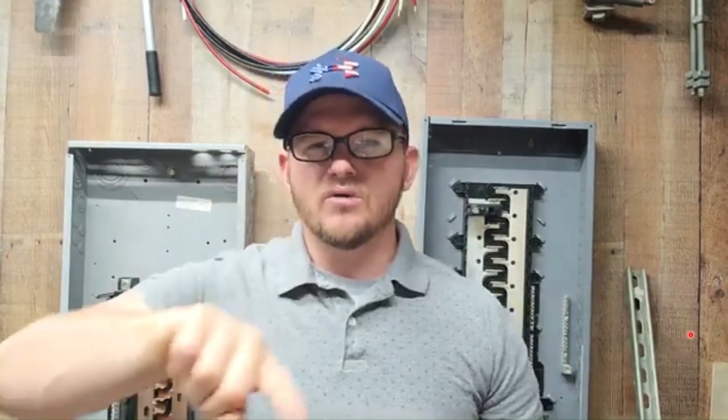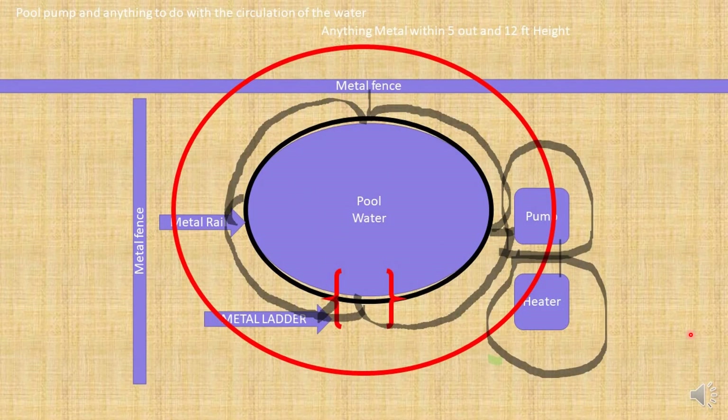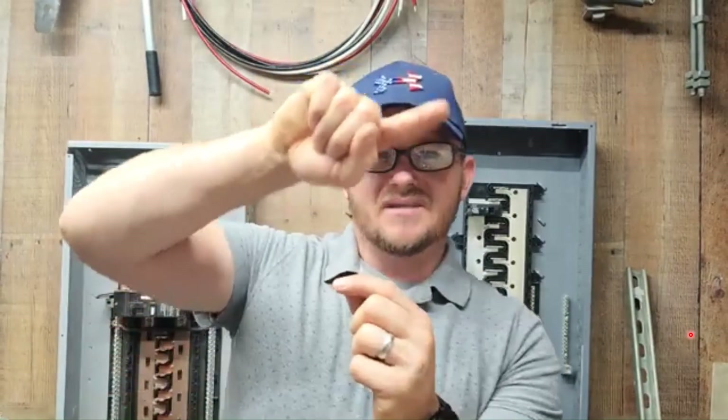The best scenario I can think of: let's say you're doing an above-ground pool and you're doing your perimeter bonding. You're going around, you're tapping at your four points, everything's going good. But within five feet, there's a metal fence. Do you have to make one solid unbroken piece, tap the metal fence and come back? Or can you just tap onto it and branch off — just have a little branch going off to it? Let's talk about that now.